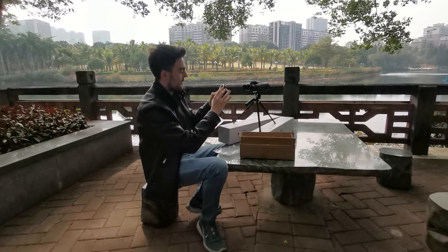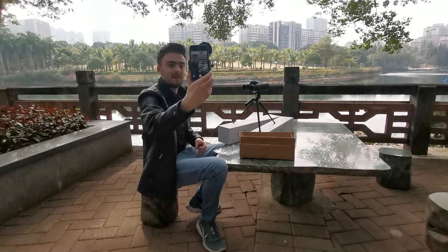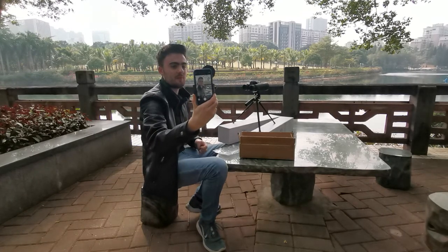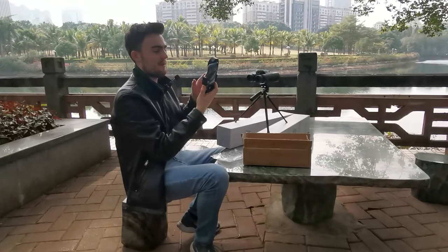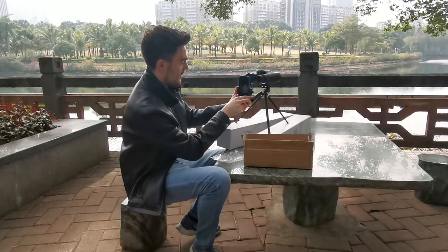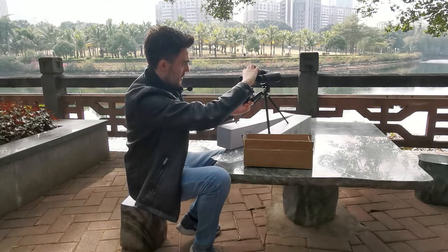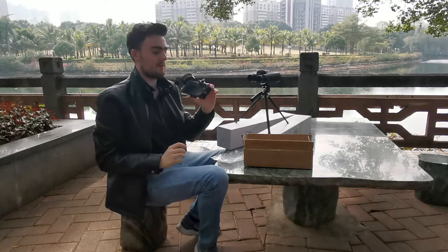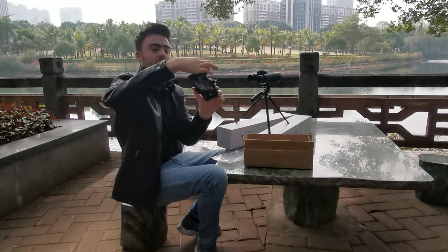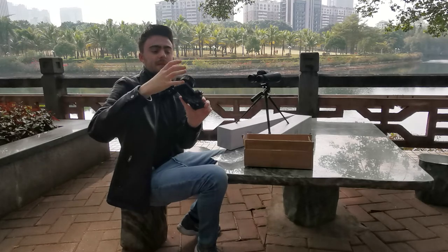With this in place, you can see on my phone everything is clear and visible. Now you are ready to place your phone and camera over your binoculars.